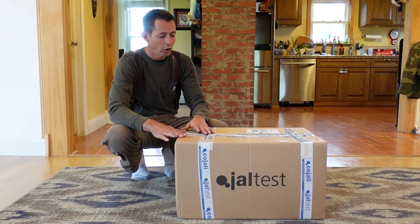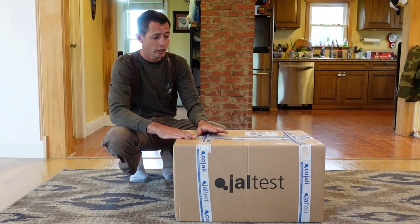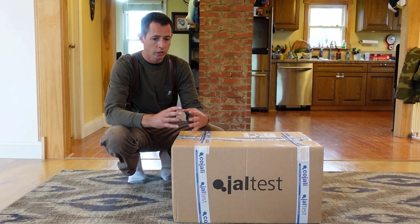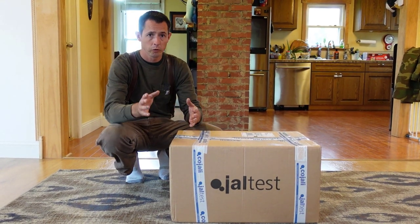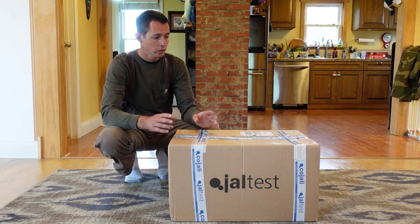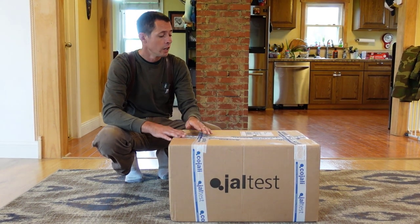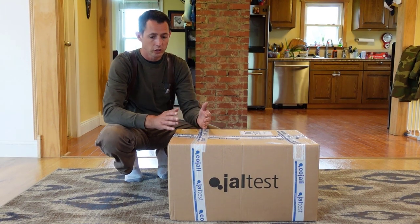So I was looking for an all-in-one, and this is Jaltest. They've got three different packages: on-highway, off-highway which is like your construction equipment, and ag equipment. There are hundreds of different cords you can get, and I got the most common ones in here for what I'll probably be working on. We got all three packages.